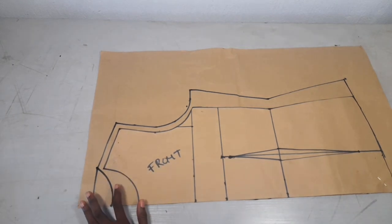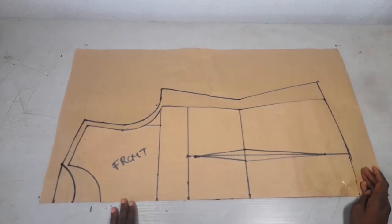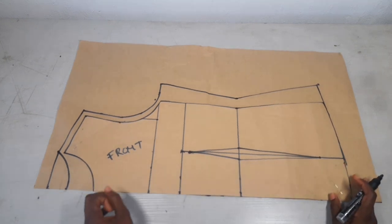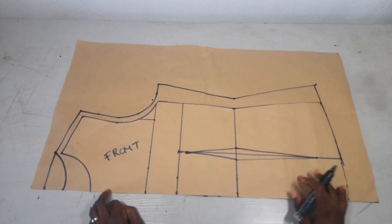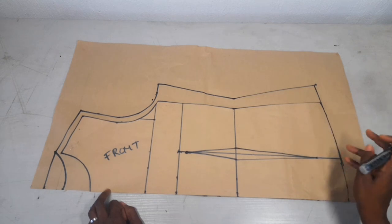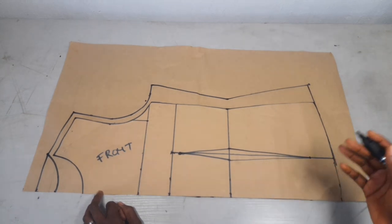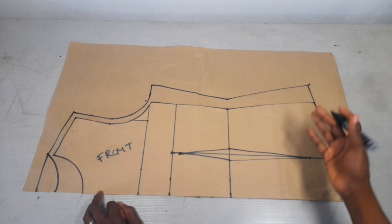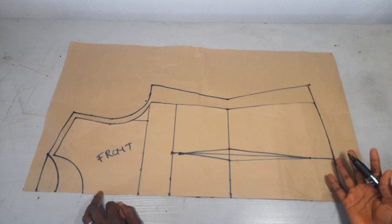This is my new pattern. You can see that I did not add allowance to my hem — that is because I want my top to be 23 inches, but this pattern is 24 inches, so it automatically has one inch allowance already for my hem. But if you want your top to be longer, you can decide to add your hem allowance either on the paper or on your fabric when you're about to cut.